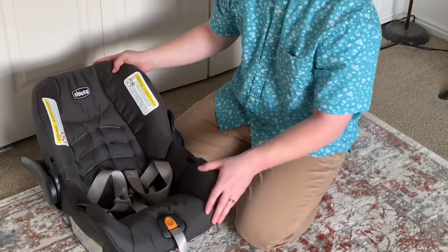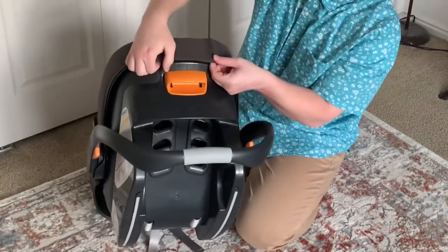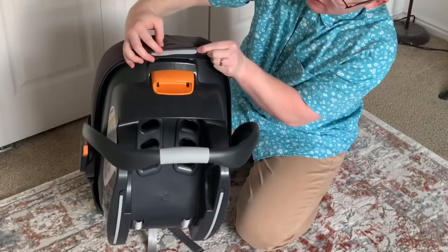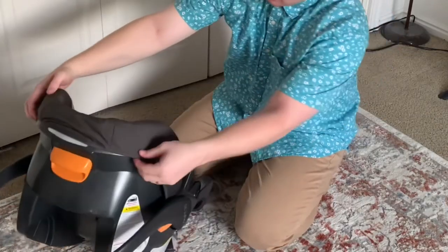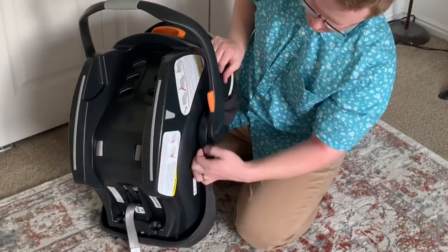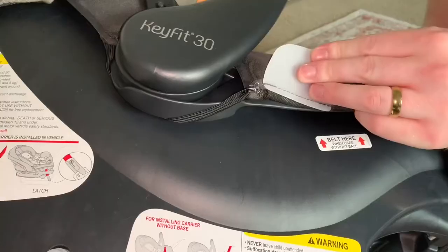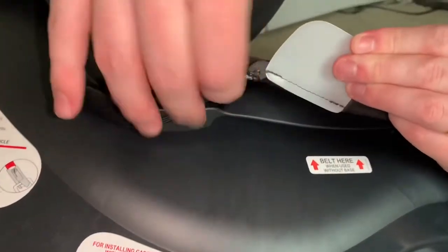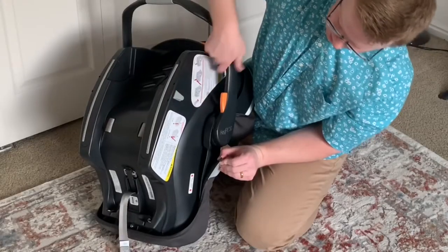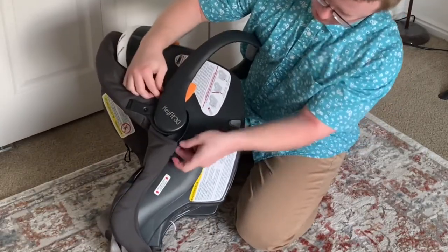The actual car seat cover is a little bit trickier, but I'm gonna show how to do that as well. We're gonna start up here — there's a little plastic lip. You just gotta pull it down like so, then start pulling it off. Then we have an elastic strap. Take it off here, pull it there — there's a clip there, and a clip on the other side as well.